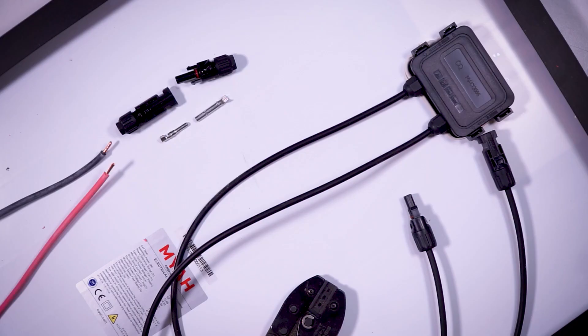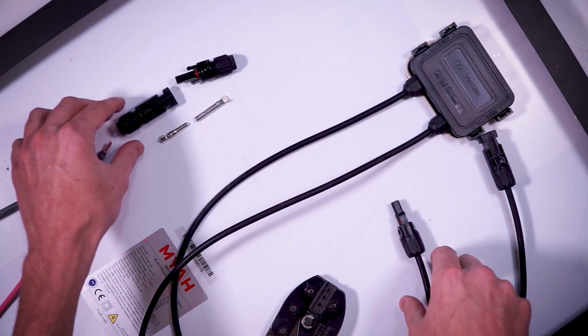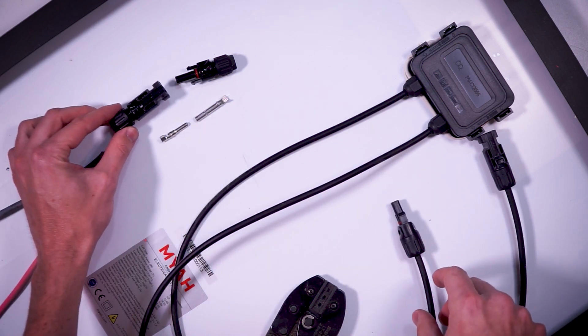For this example I'm going to be wiring a positive extension wire from the solar panel where the other end would eventually go to the charge controller. Since the positive wire out of the solar panel is the male MC4 connector, we need to wire a female MC4 connector onto the extension wire.